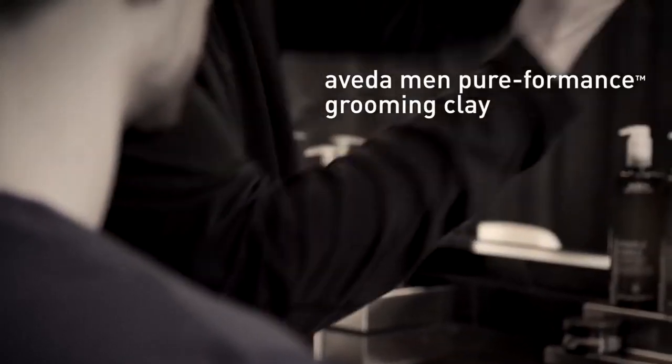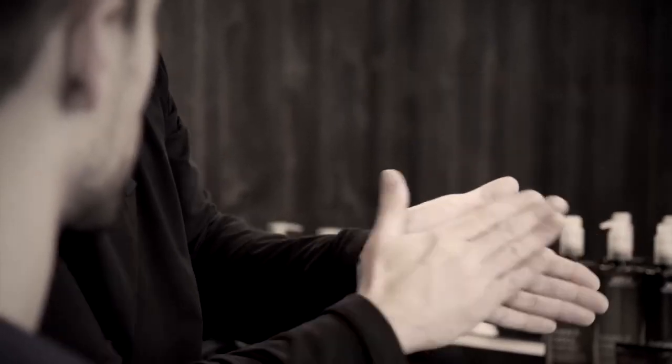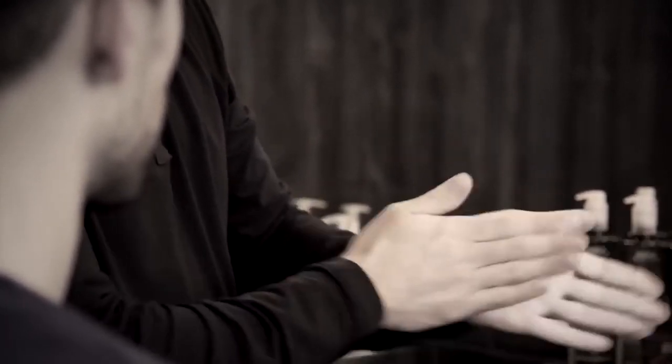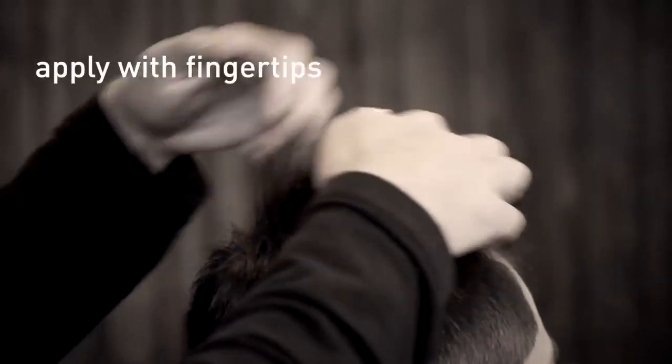You take a small amount, place it in your palms, rub it in between your palms and your fingertips, then you begin by applying it with your fingertips.